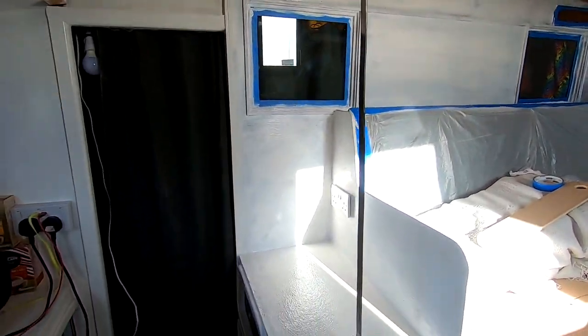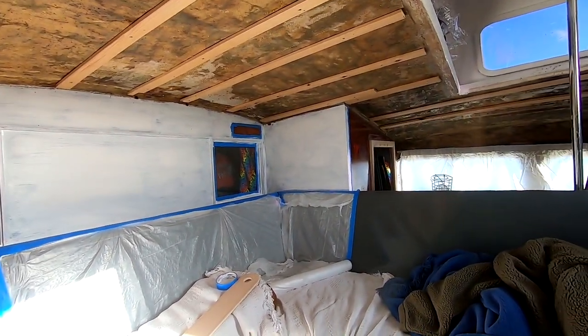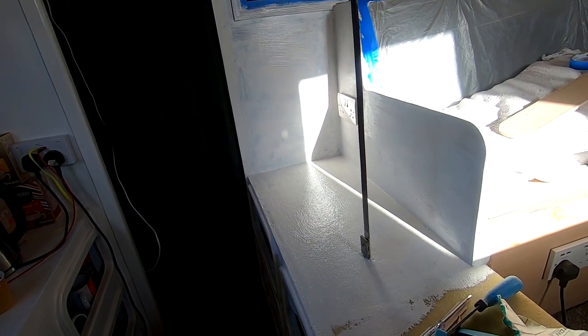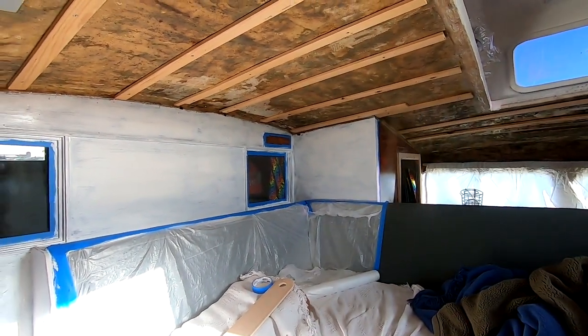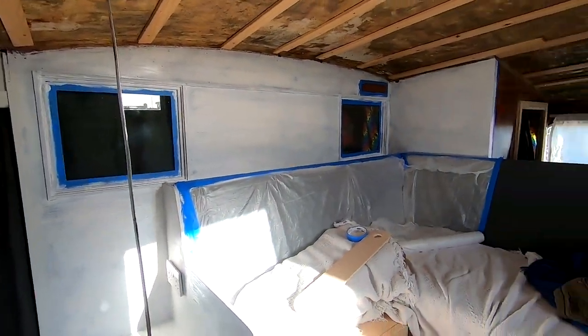Hey guys, that's the first sort of patchy coat on. It's the coat I really don't like doing because you just don't get the coverage, especially over a colour like brown. I'll give it a few hours and come back in and put a second coat on. I haven't seen any real imperfections that would need fairing or filling, so I'll crack on with a second coat in a little while. Then probably tonight, if not tomorrow morning, I'll get the 2K polyurethane on. I'm waiting for a phone call about when I'm starting my work placement - I could be gone this afternoon, tomorrow, next week, two weeks' time. Who knows?